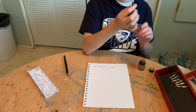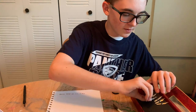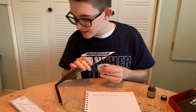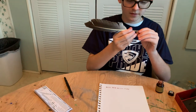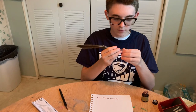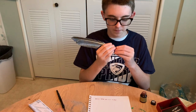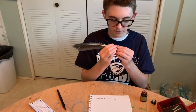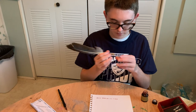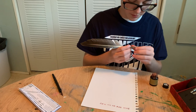Next is this pen, which I will use this nib, because why not? It's hard to put in. Be careful not to cut yourself, because it is very, very sharp.